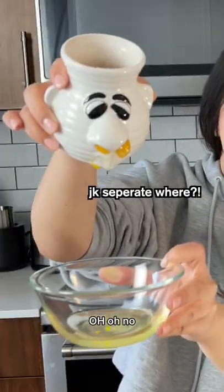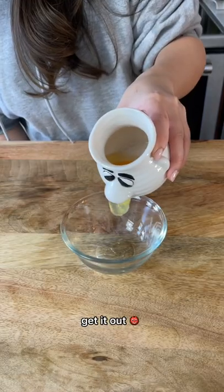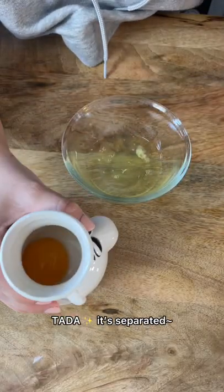It kind of works. Oh, oh no. Perfect yolk. Get it out. There we go. Ta-da. It's separated.